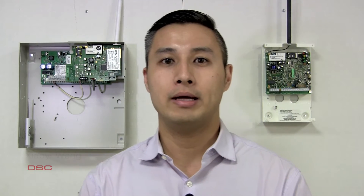Hello everybody, my name is Jiao Yi Wang. I'm the Territorial Sales Manager for DSC in Ontario. I'd like to take a moment and discuss the DSC 3G Cellular Upgrade Program.